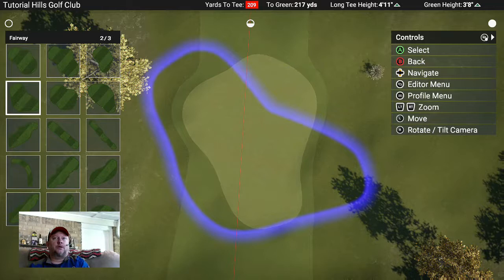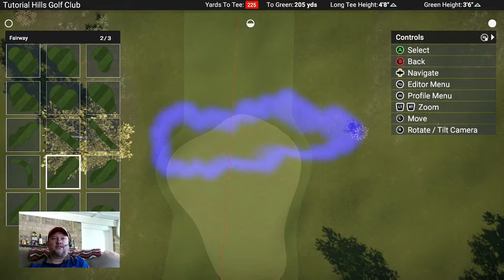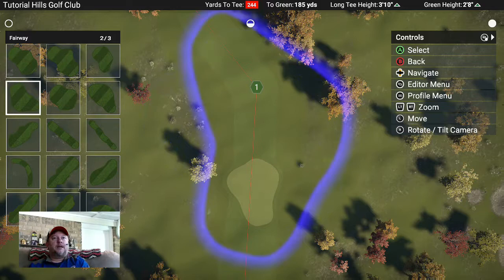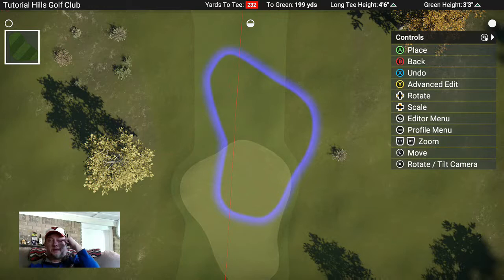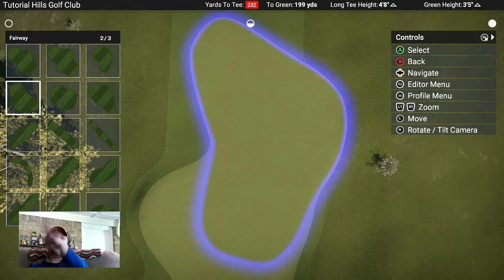I don't like to use the scraggly brushes because most fairways are not scraggly - most fairways are straight lines. I use this one a lot - it's got a relatively sharp edge to it. You wouldn't use one where the edge is too undefined. For me I like these ones. Make it smaller, you can make it smaller or bigger, then turn it and overlap it in such a way that it's going to look more or less natural. Drop it on there - yay, fairway! Everything connects and the game tries to make lines as smooth as possible.